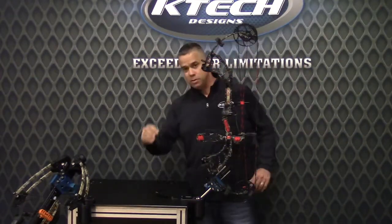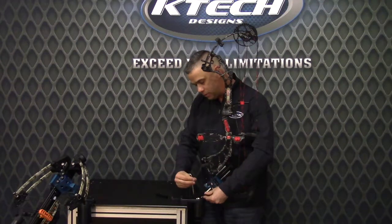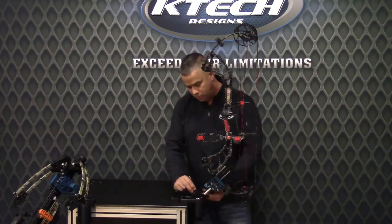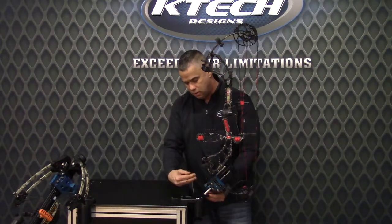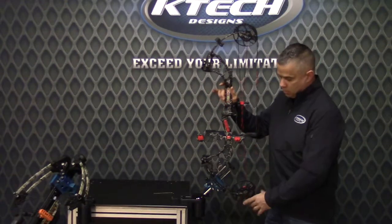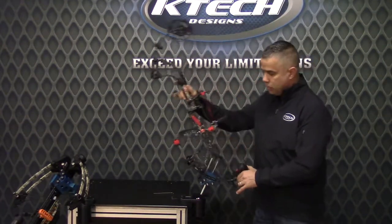One of the unique features we've come up with is an optional guide arm. Once you have your second axis set, you simply mount these two arms. They're mounted in a couple of key ways that position them precisely to guide the ball post. What that does is now we have the bow in the second axis, and without deviating or taking the bow out of plane, we can rotate the bow down to set the third axis.